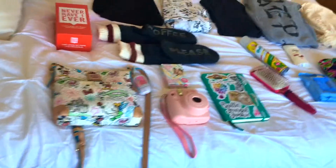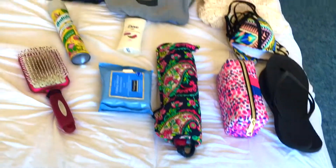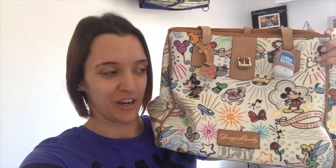That is everything I'm bringing. I pack very light and I love it — I feel like I'm barely going to even notice that I have a ton of stuff with me. Honestly, I think the heaviest thing is the bullet journal. I just wanted to show you the bag I'm using too: this beautiful Dooney & Bourke bag from Disney World is all I'm bringing, with the exception of my purse.